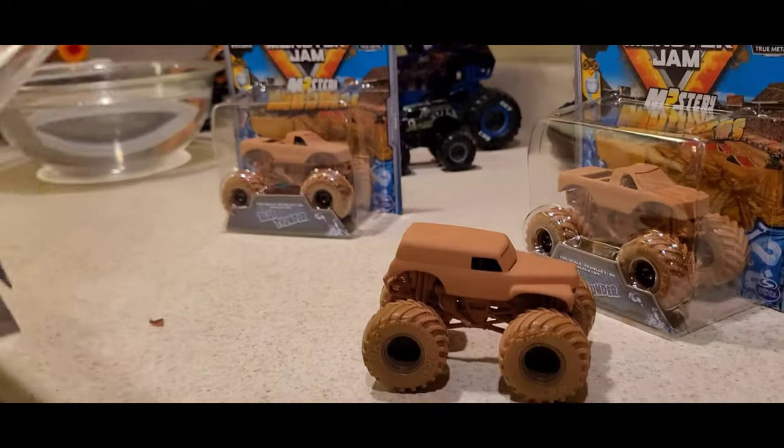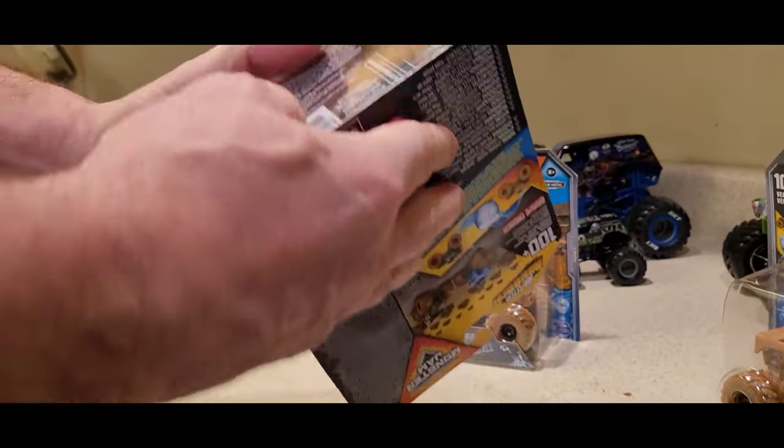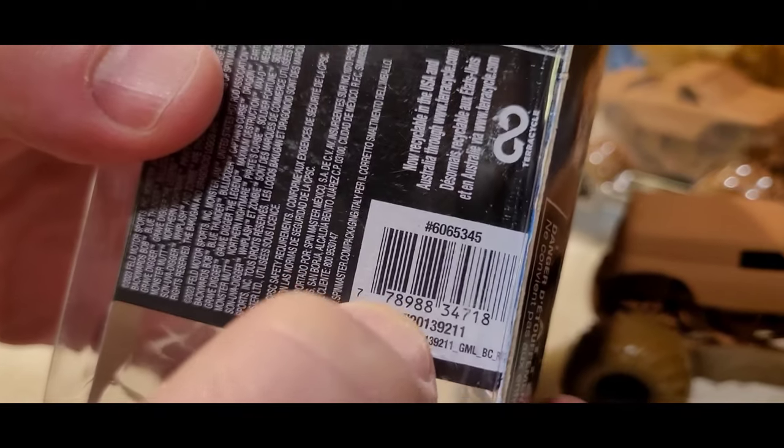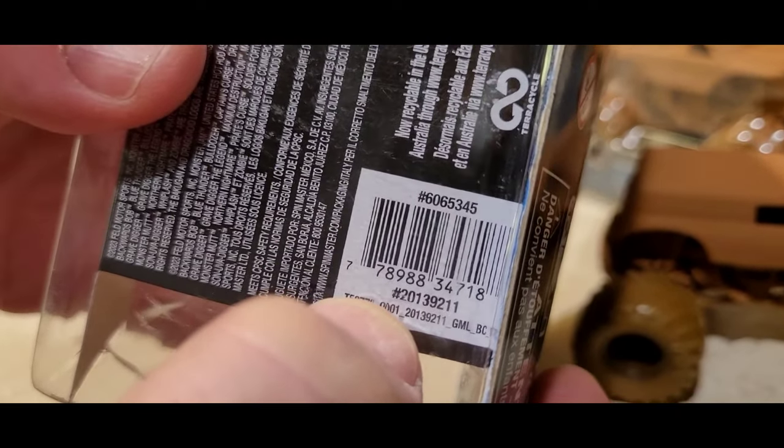There it is — the code is right there below the UPC. It's a 2-1-1, the last three.